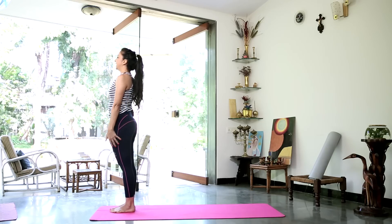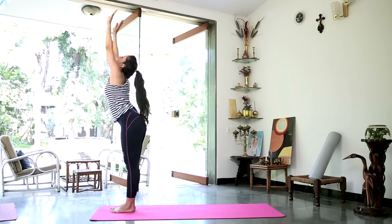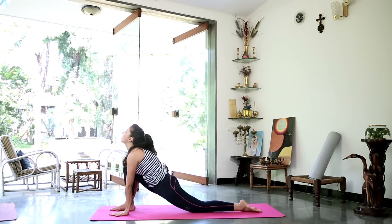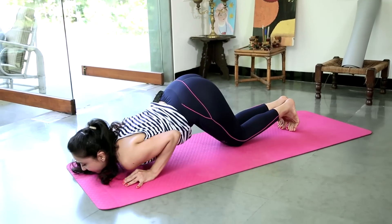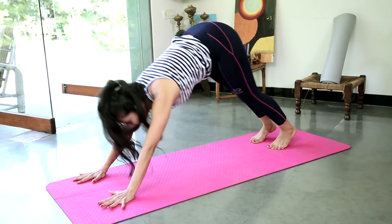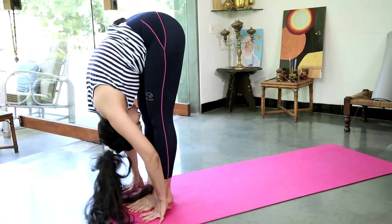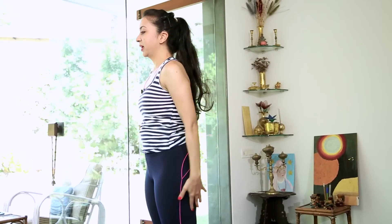12 movements — inhale, exhale. Inhale and stretch up. Exhale and down. Inhale, left leg back. Retain the breath. Push up. Exhale — Ashtanga Namaskar. Inhale, slide forward. Exhale, inverted V. Inhale, left foot in front and look up. Exhale, right foot forward, fold the head in. Inhale, gently stretch up. Exhale. Bring your hands to prayer.